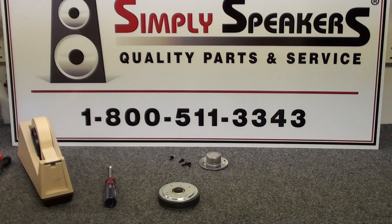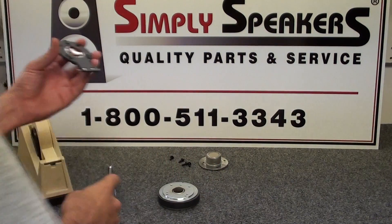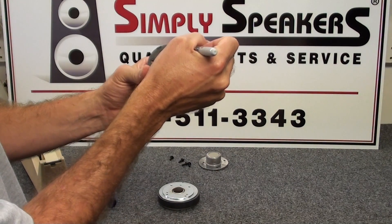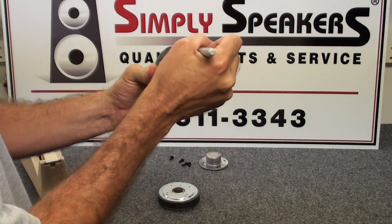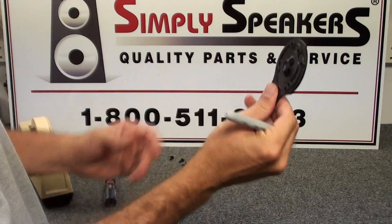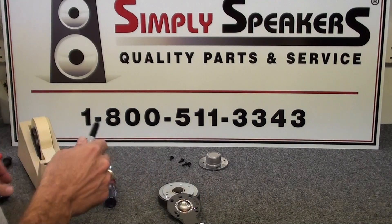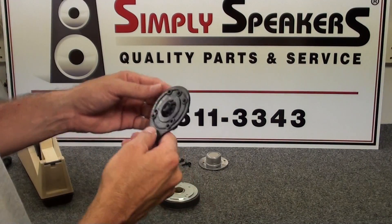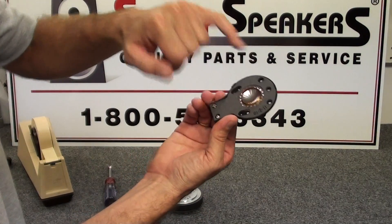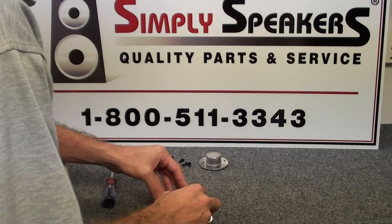We'll take the new diaphragm assembly and put a date on the back of it to show when it was installed, to keep track of the installation date. You don't have to do this at home, but it's very helpful in a shop setting — so if it fails prematurely, we know based on the date. You'll also notice there are three tabs on the diaphragm that center the assembly on the magnet plate, which makes it very easy — just set it back in place like this.